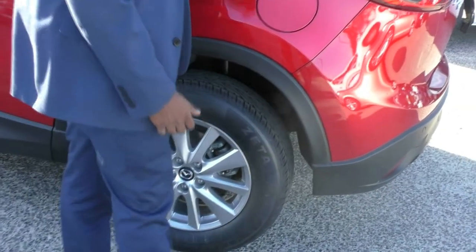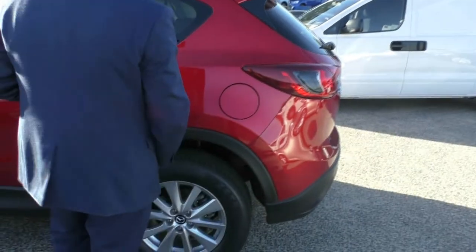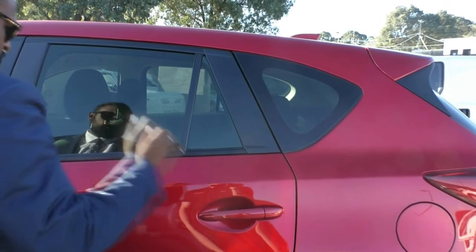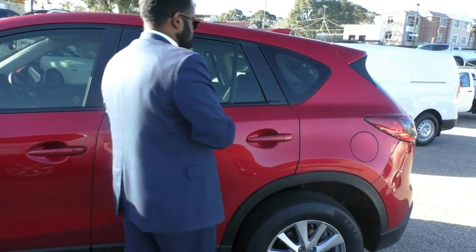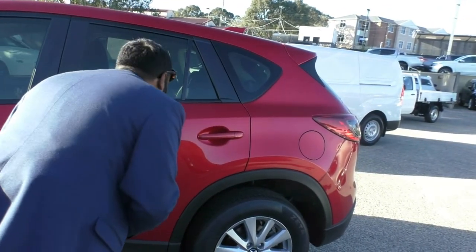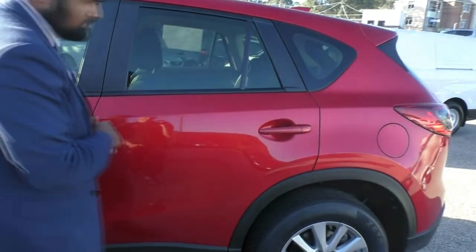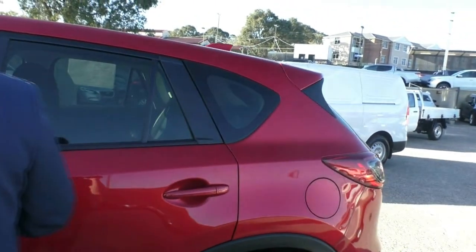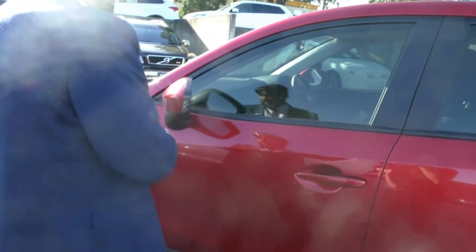On this side, just like the other, you do have that black plastic leading all the way around. Fuel cap on this side of the vehicle. Colour-coded door handles, which is really good to see — they're in the same cherry red. No marks or scratches on the paint. There is a little stone chip just there, but other than that the paint seems to be in immaculate condition.